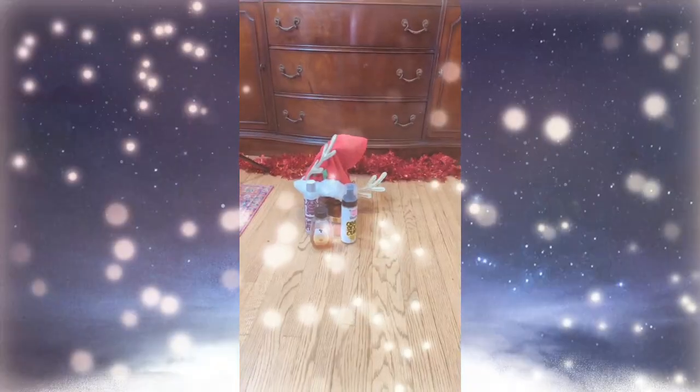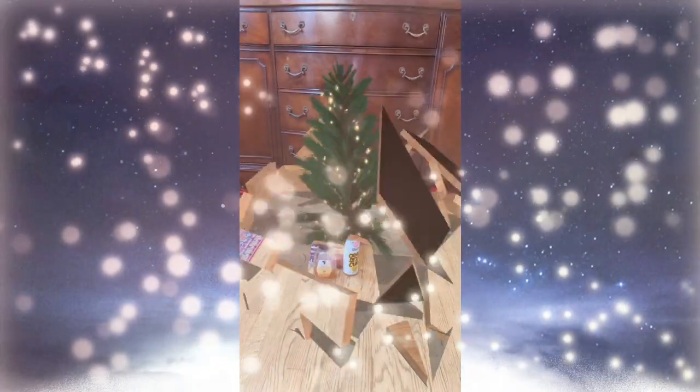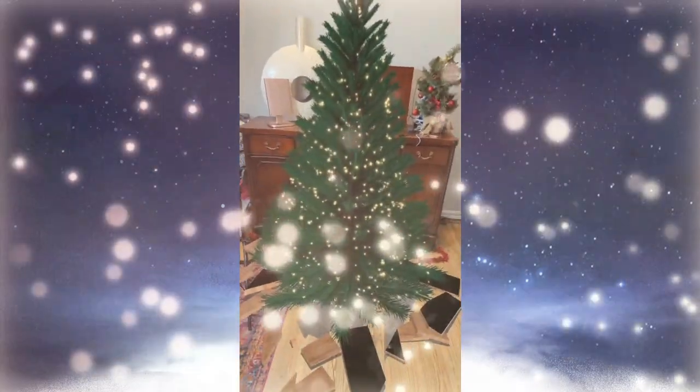Hi, my name is Mimi and welcome to Curlzmas. When I think of Christmas and the holidays, I think of playful, a little fancy, shiny and texture — things look different. I mean, it's the season where we put a tree inside our home. It's fun to switch things up, so I just wanted to do a few videos about different hairstyles that I wear over the holidays. More than likely on Christmas, I will be wearing a wash and go, so I'm kicking Curlzmas off with what I've been doing with my winter wash and go.